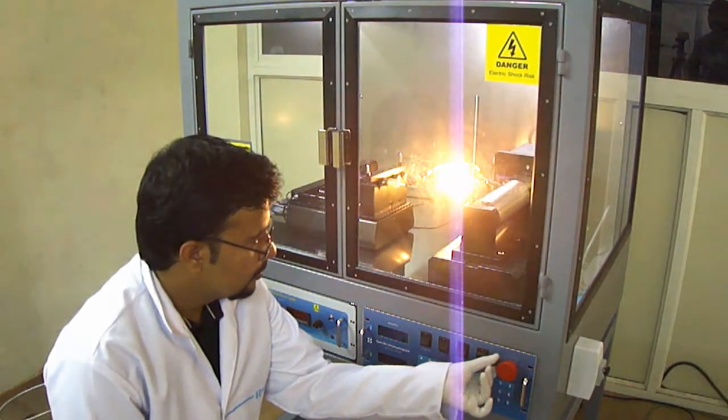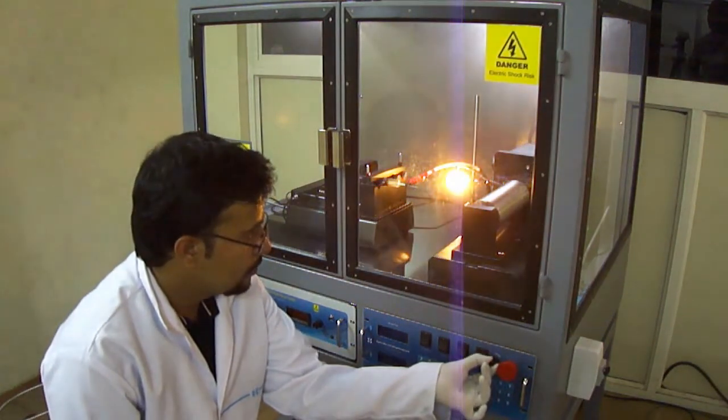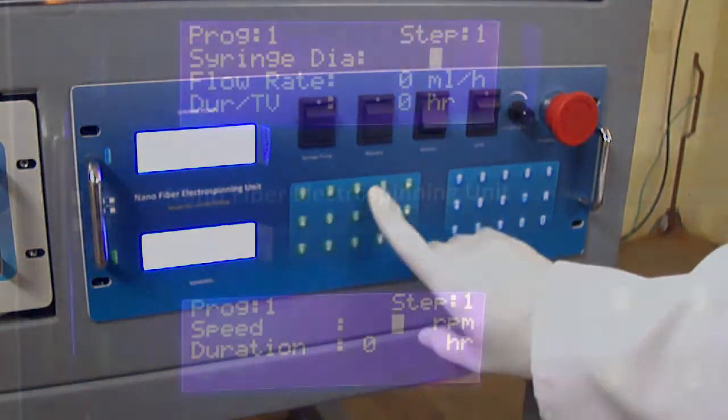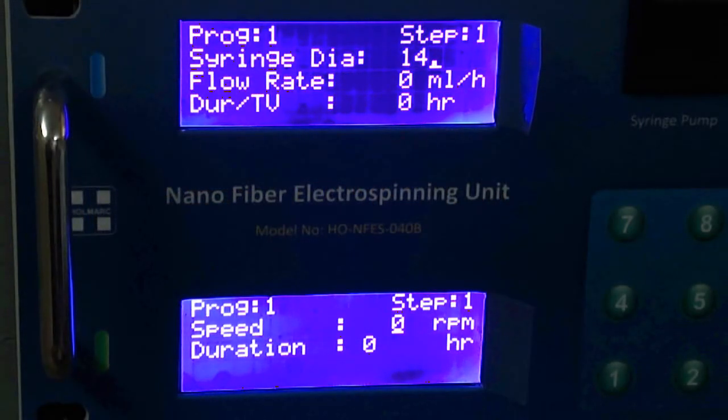Halogen lamp intensity can be controlled from the controller module as per requirement. This model uses a microprocessor-based control unit that interfaces the operations of the syringe pump and mandrel. The control unit has separate keyboards and displays for mandrel and syringe pump.